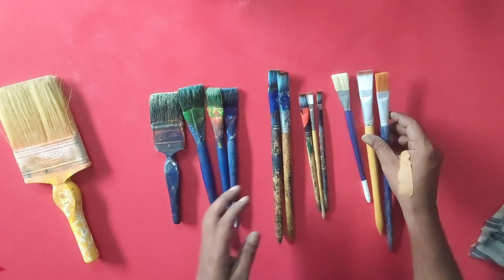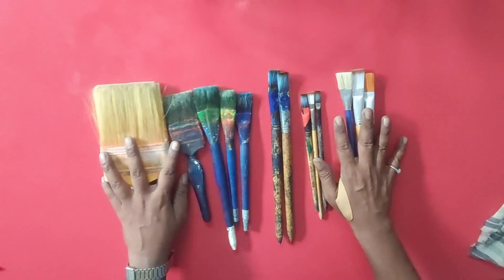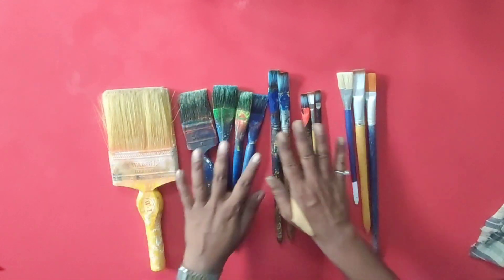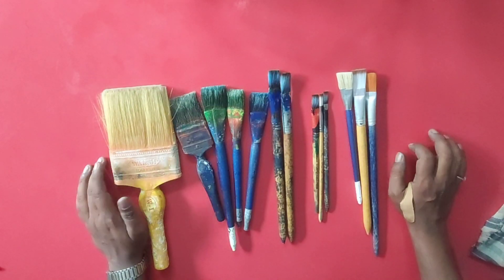So friends, I am using this brush — I have shown you all of them. If you like it, please tell me in the comments. See you in the next video. Thank you.